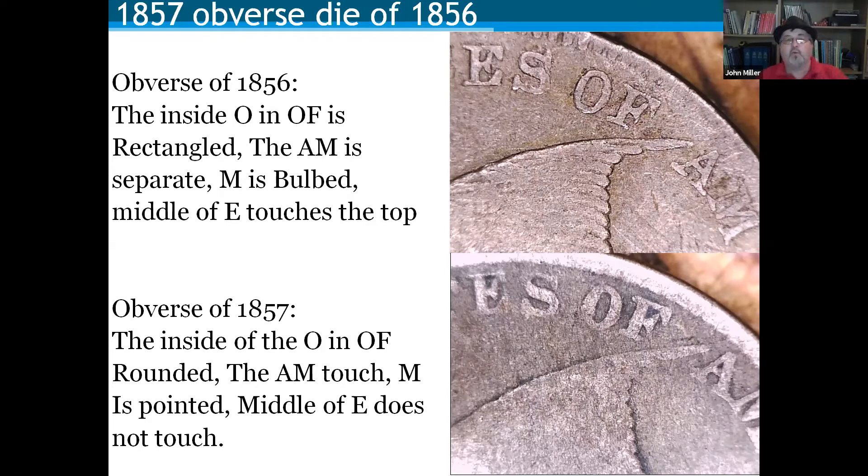Even in low grades you can tell you have an 1857 obverse of 1856. This coin has a value difference of about $30 to $40 versus $20 to $30 in circulated grades, but in higher grades it commands about $100 to $150 more. The real value is at a coin show — if you list it as an 1857 obverse of 1856, a collector who didn't know about it might buy both the regular and the variety. You end up getting double the sale. To own a coin struck by a die that should have been used in 1856 is something few people can do.